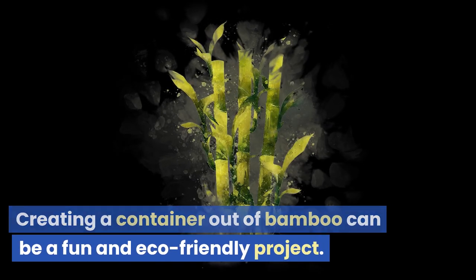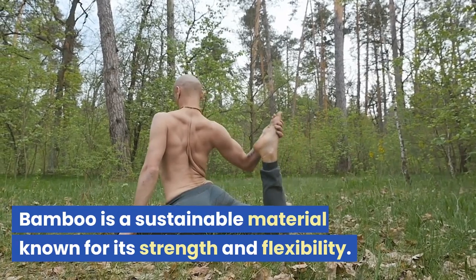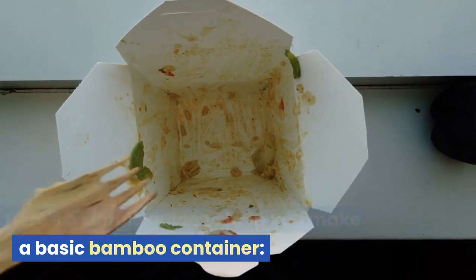Creating a container out of bamboo can be a fun and eco-friendly project. Bamboo is a sustainable material known for its strength and flexibility. Here's a simple guide to help you make a basic bamboo container.